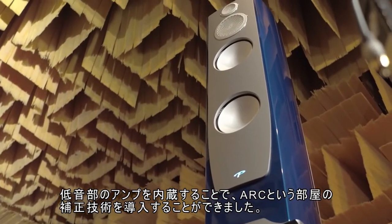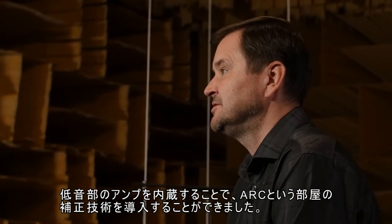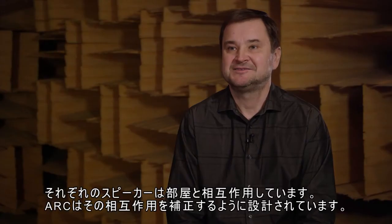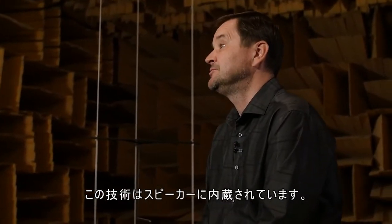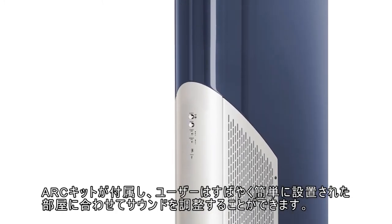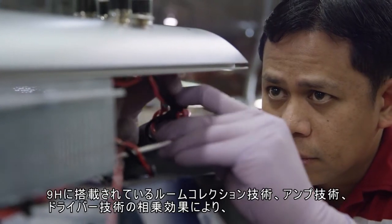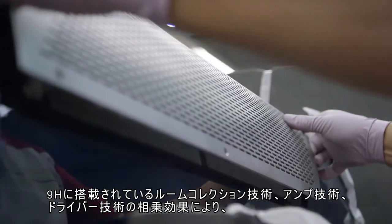By making the bass section amplified, we're able to introduce room correction technology — we call it ARC. Each speaker interacts with the room it's in, and ARC is designed to correct those interactions. This technology is built right into the speaker. The speaker comes with a microphone and ARC kit that allows the user to quickly and easily tailor the sound to the room the speakers are in.